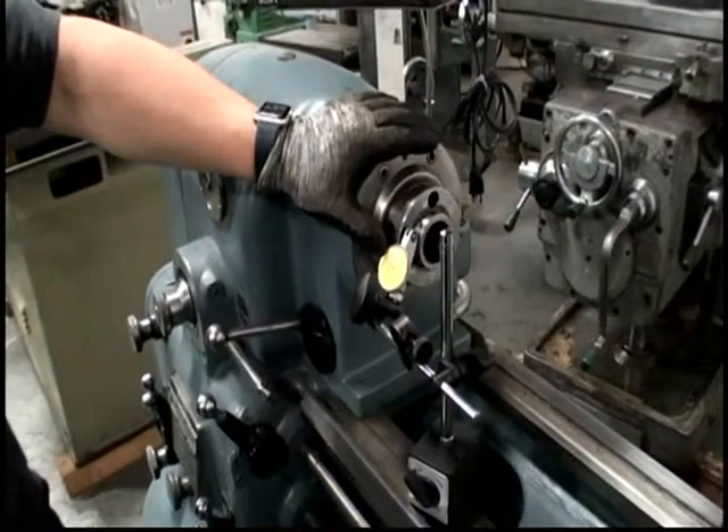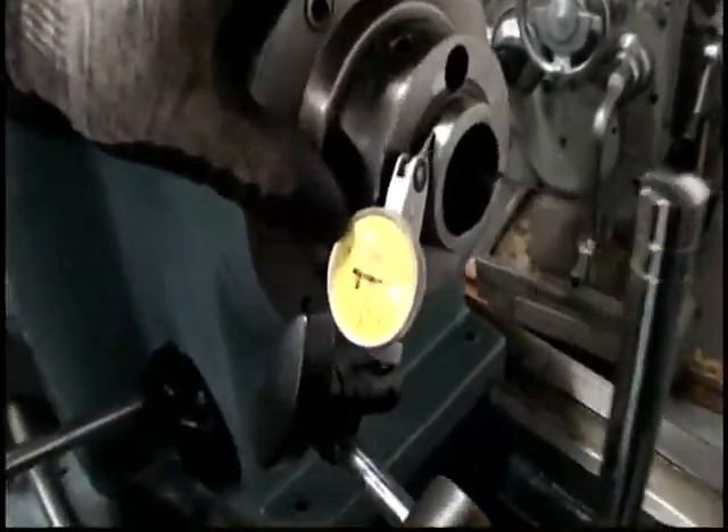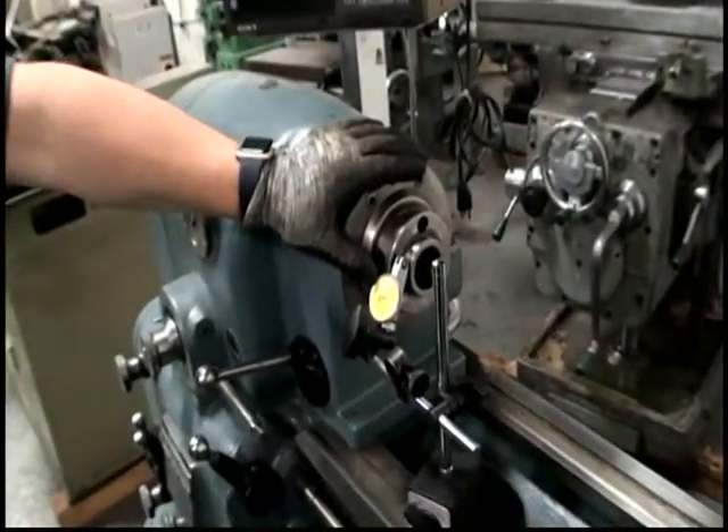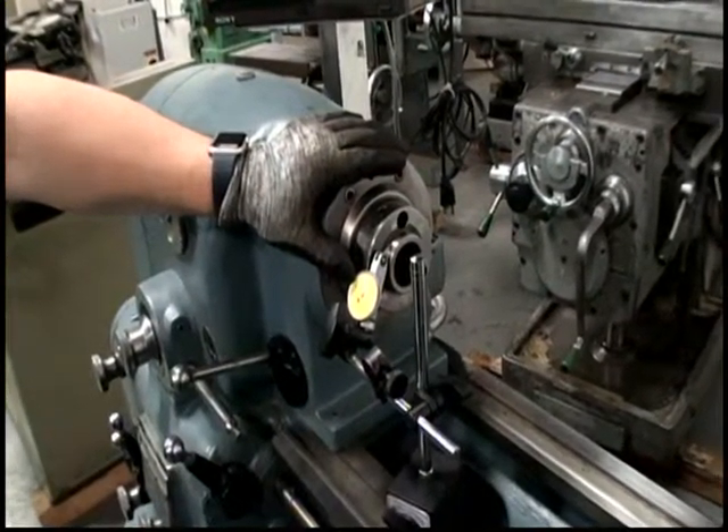I'll zoom in on the indicator face — that's the calibration. It's upside down actually. It reads decimal zero zero zero... decimal zero zero two millimeters.